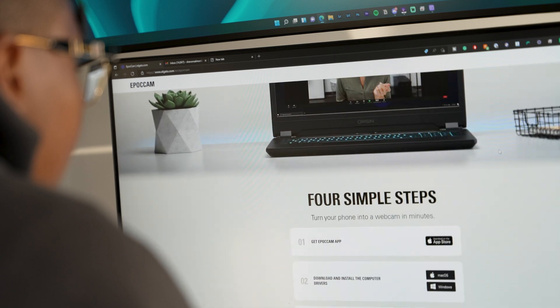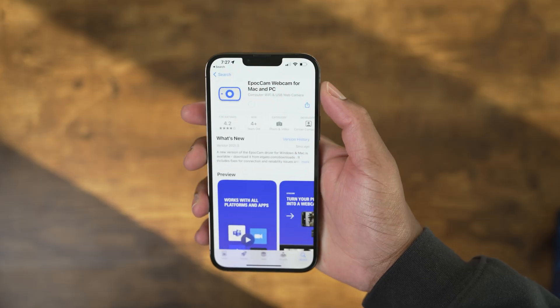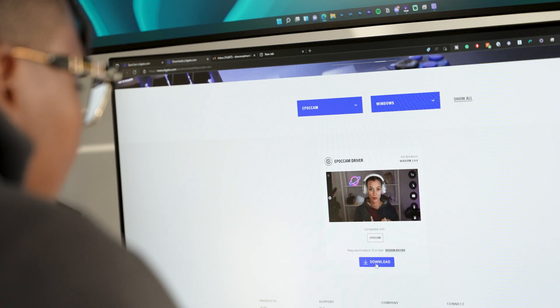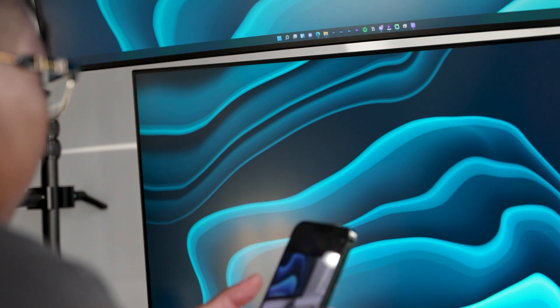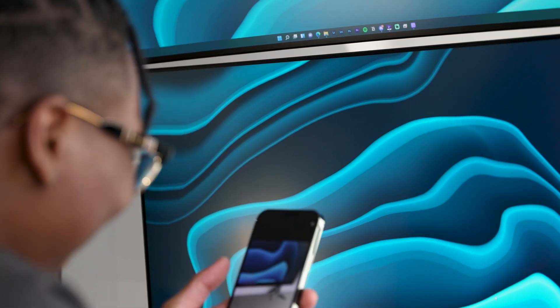The setup process is super simple. All you need to do is just download the EpochCam app to your iPhone and install the driver onto your computer of choice. Once both devices are connected to each other via WiFi or USB, you're ready to go. And that's it for EpochCam — super simple, and I love it.